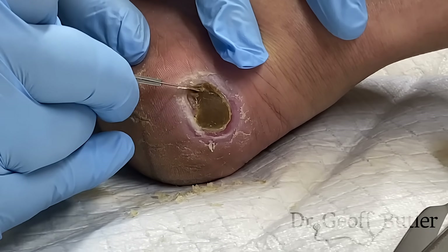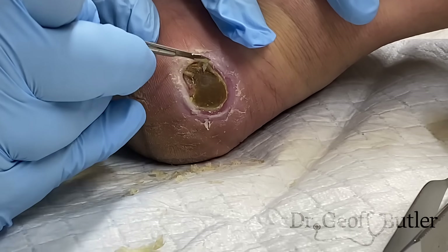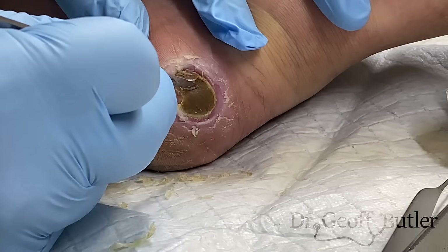Is that dead skin on the top too? If he's too uncomfortable I'm not going to do this much, but the more we can remove of this the better we'll do.